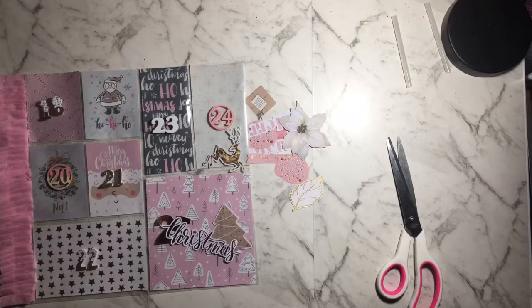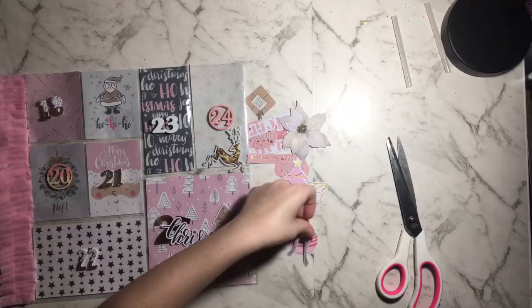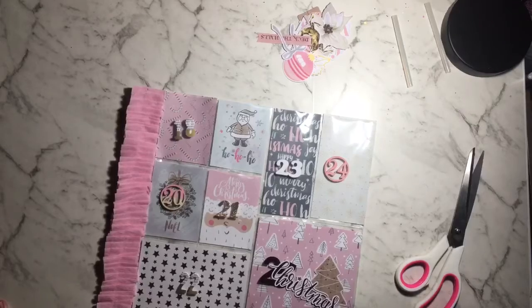I decorated the outside of the pocket so I could slip the little prezzy in a lot easier. This is another Christmas ephemera pack from my stash — most of the ephemera pieces I'm using are from the Rejects store, and I think Crafter's Choice. They're all brands you can buy here in Australia, but you could do this with any ephemera pack.